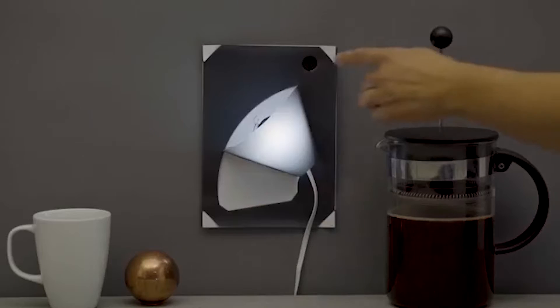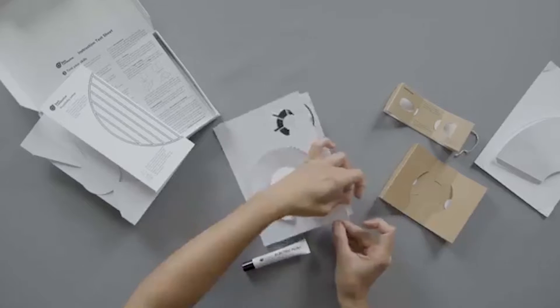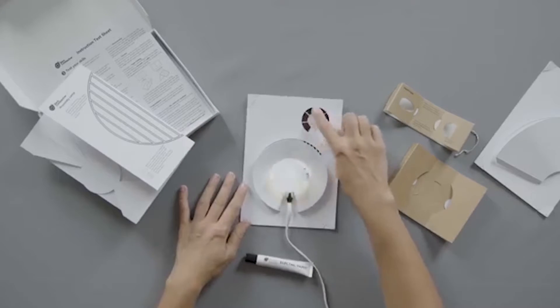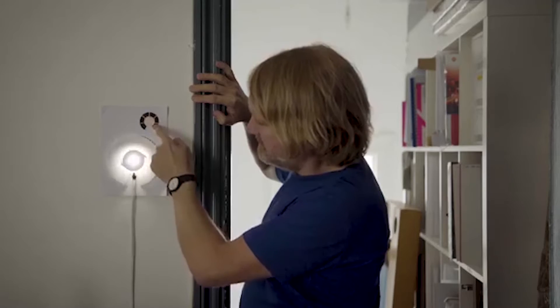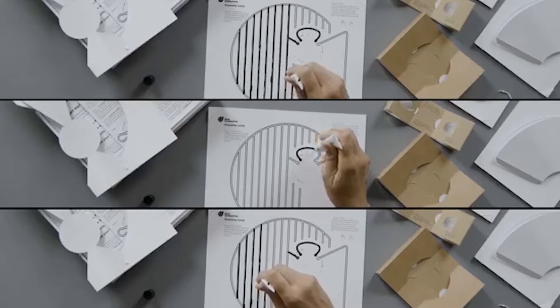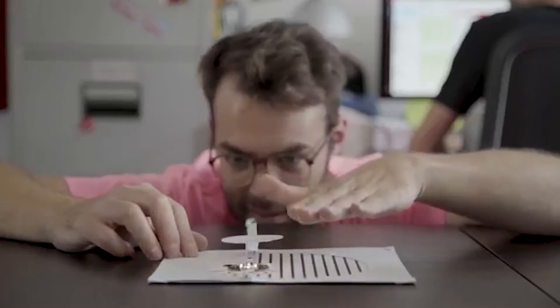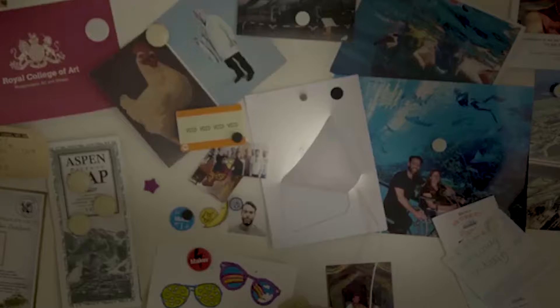Electric Paint is an electrically conductive paint. It's non-toxic and water-based, so you can paint buttons, circuits, or use it as a conductive adhesive on almost anything including paper, plastic, and textiles. The Electric Paint Lamp Kit is easy to use and makes a perfect gift. The touch, dimmer, and proximity lamps all show off different aspects of electric paint, and the light-up board is perfect for your home, office, or workshop.